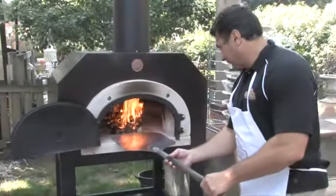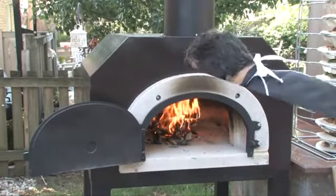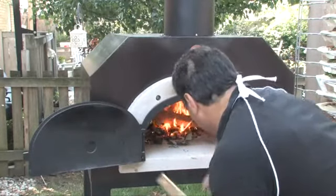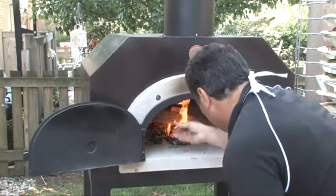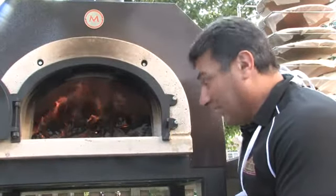As it begins to heat up, you want to push your fire to the middle of the hearth, allowing it to heat even longer. As you can see, the dome has now turned white, which means it's completely heated.